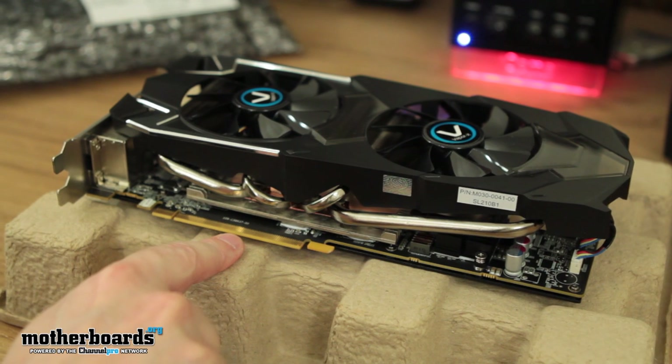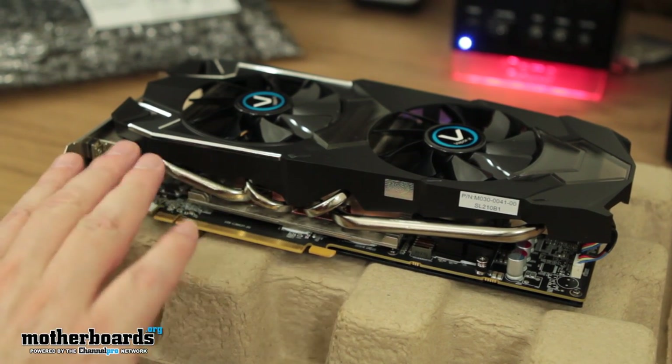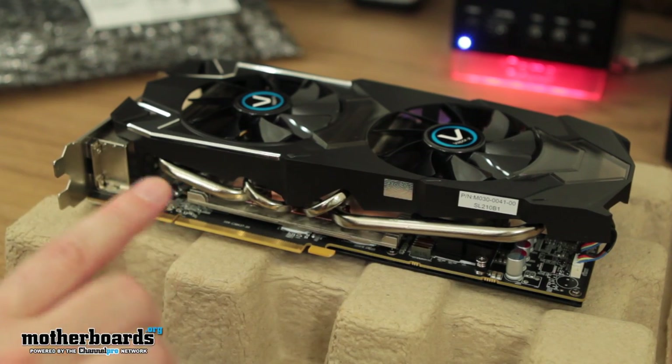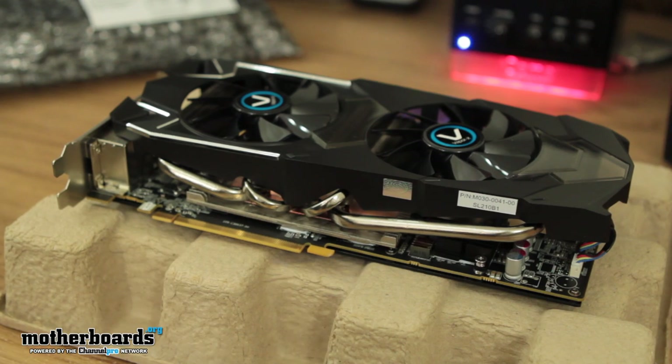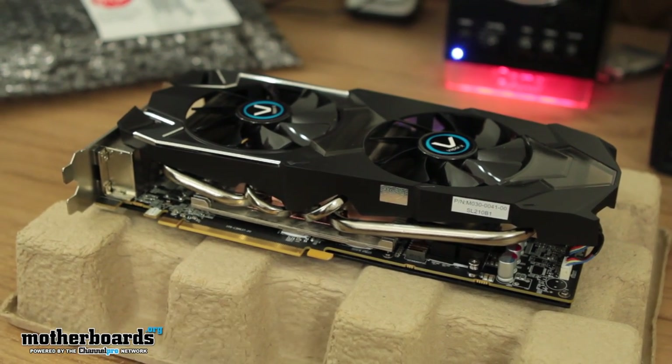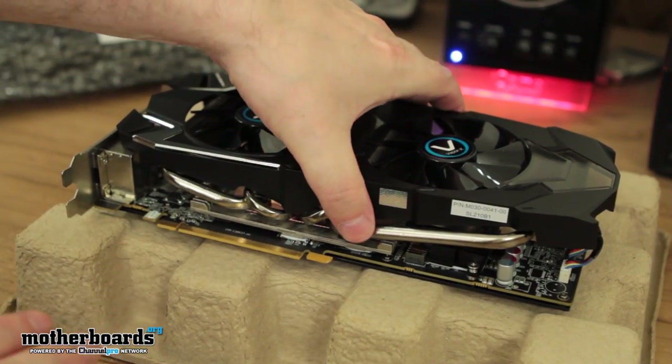Here's your PCIe 3.0 interface. It's really hard to tell just by looking at it, but the people at Sapphire use very, very high quality components. You hear everybody throwing names like Military Class 2 and so on. These guys use their own version of Black Diamond parts — their own stuff. It's really good.